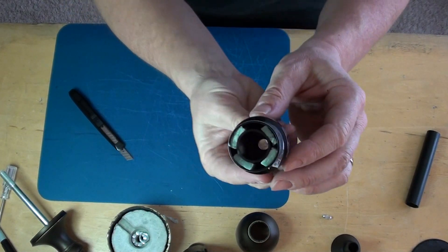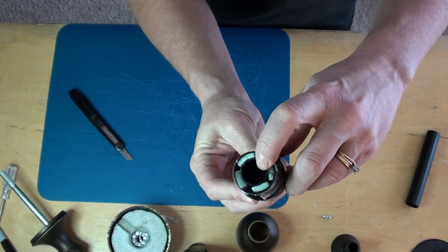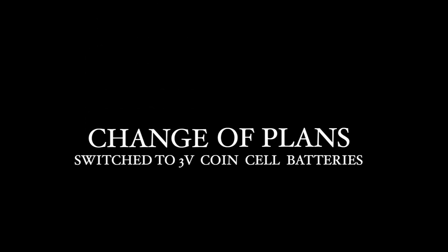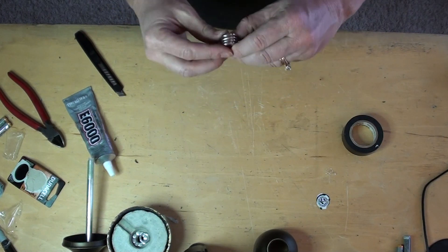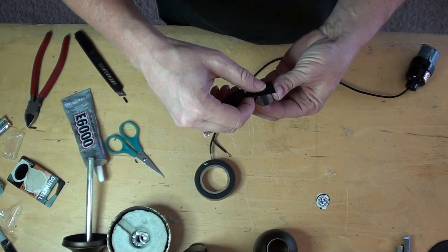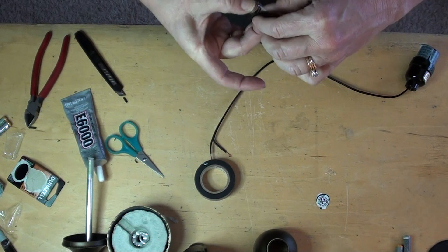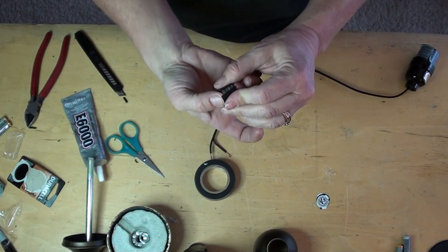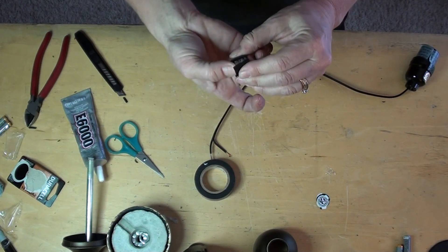It keeps that center part nice and firm in there. These coin cells are each 3 volts, so I need fewer of them. You stack all the coin cells and that gives you a 12-volt battery. I'll do a better job at this in the final assembly — just kind of want to see if this will work first.